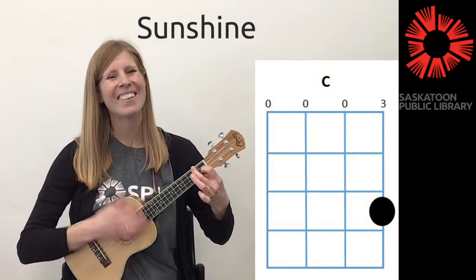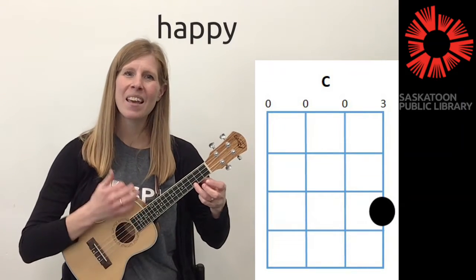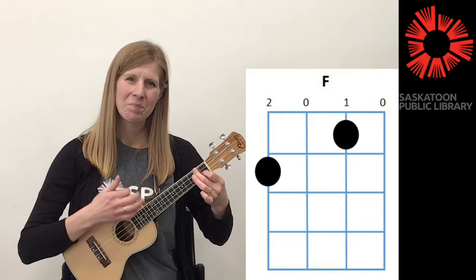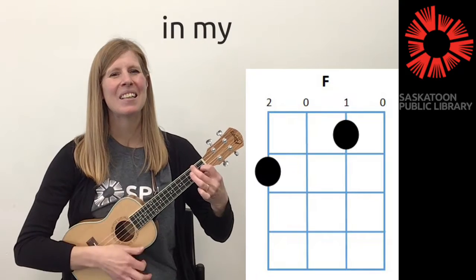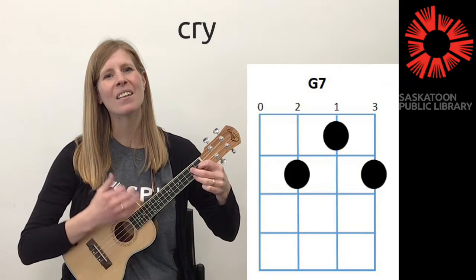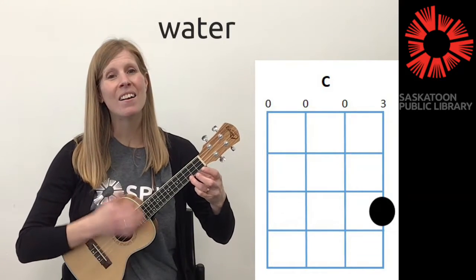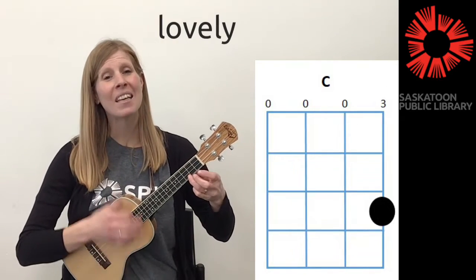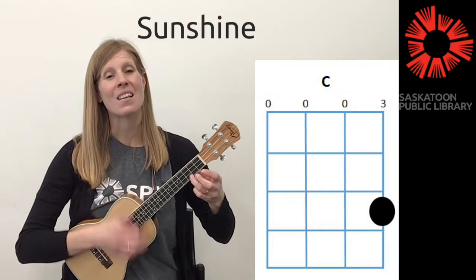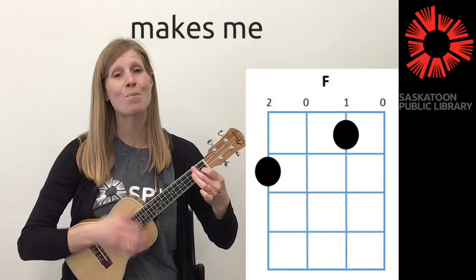Sunshine on my shoulders makes me happy. Sunshine in my eyes can make me cry. Sunshine on the water looks so lovely. Sunshine almost always makes me high.